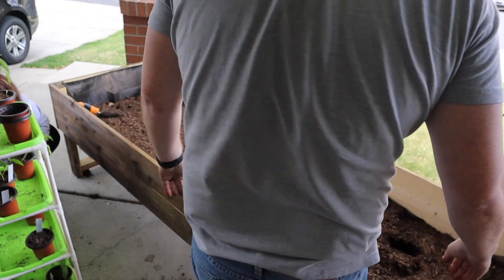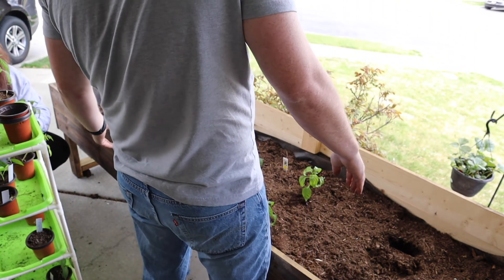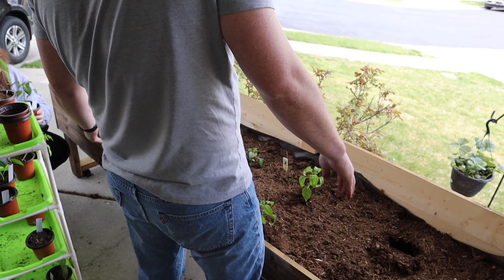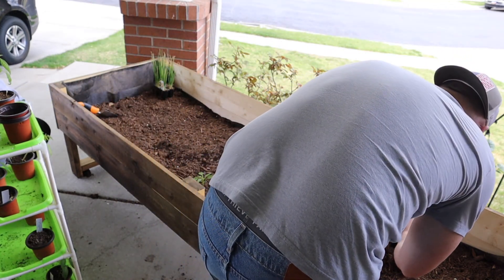I think I confused this with a tomato because I labeled it 'snack tomato,' but we didn't buy snack tomatoes — we bought snackable peppers. So I'm pretty sure this is a pepper, not a tomato.